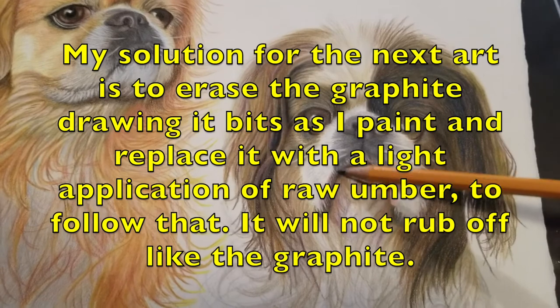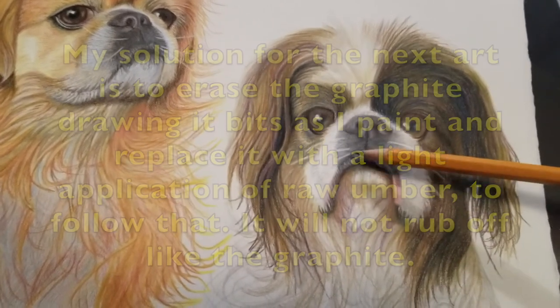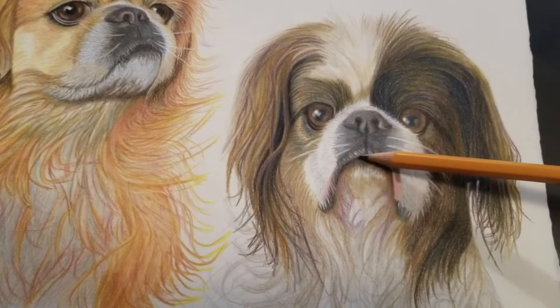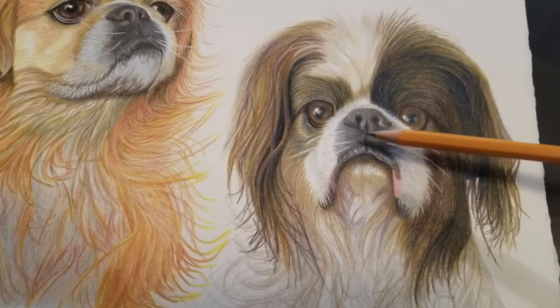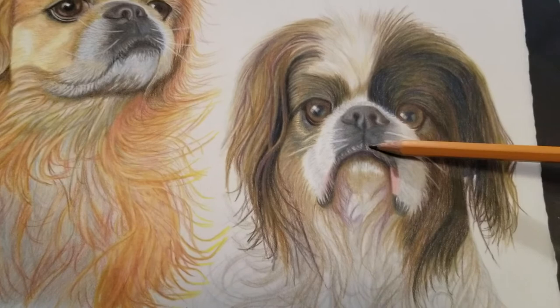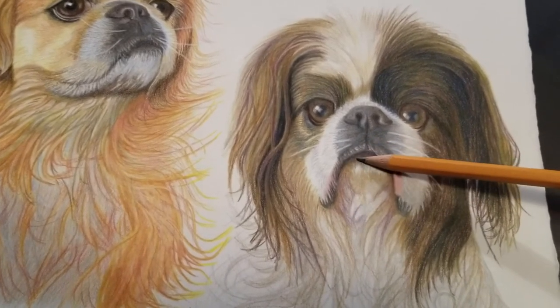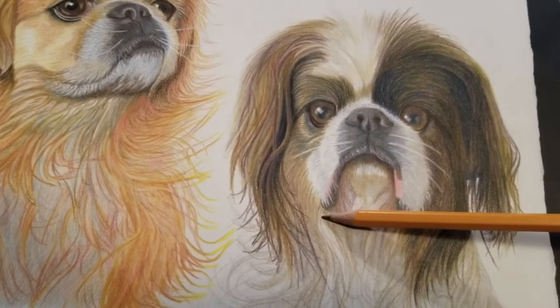I had a problem with my graphite pencil sketch fading as I moved into the coloring stage — it gets so faded I sometimes lose myself. I ended up making the original jaw line a little further over than intended. Looking side by side with the photo on my computer, I suspected something was off, and I could see I had moved it over too far.